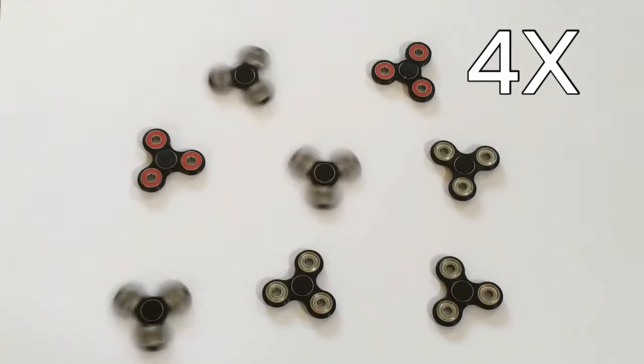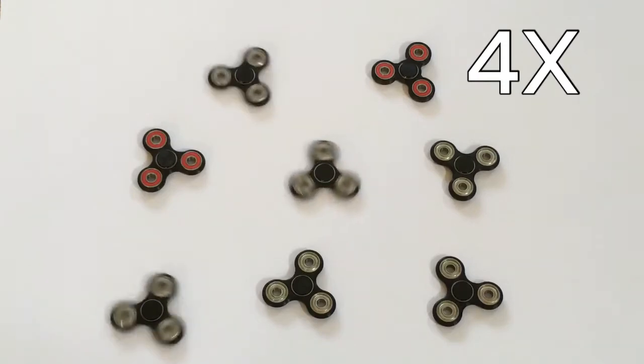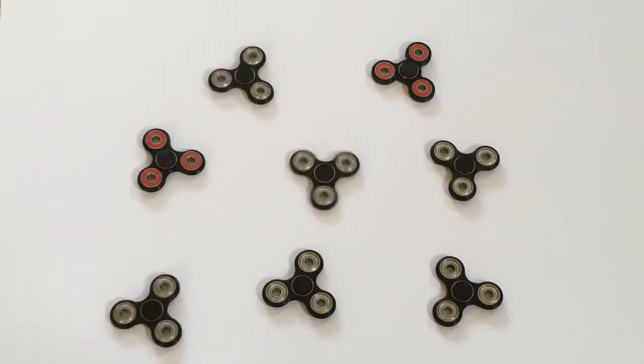For the three spinners that went way longer than the rest, I actually soaked their steel ball bearings in acetone for about three hours.